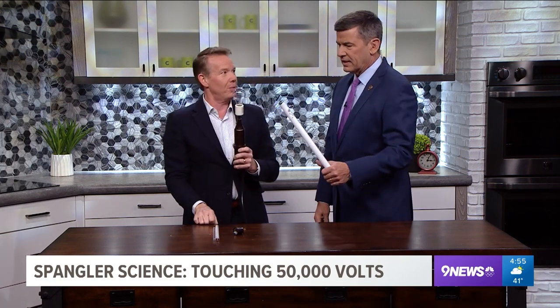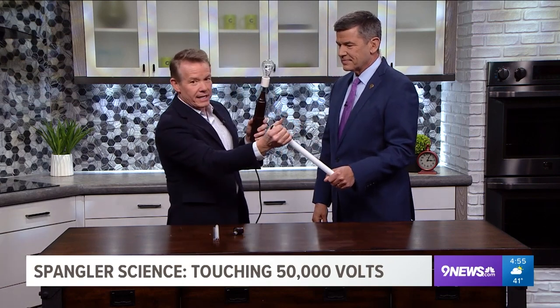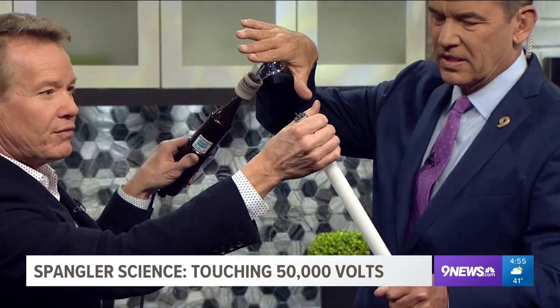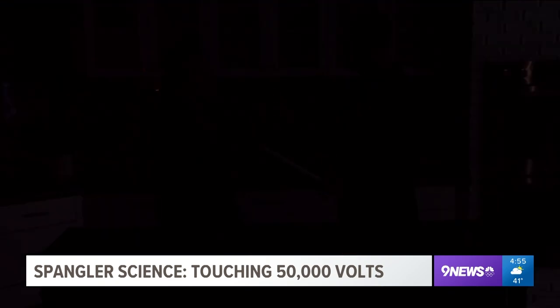So you get to hang on to the fluorescent bulb. I'm going to hang on here, then you put your hand on top, and I'll turn it on — watch what happens. With the lights dimmed, you are a human conductor of electricity. Your body is acting as that wire, carrying 50,000 volts across to the top.